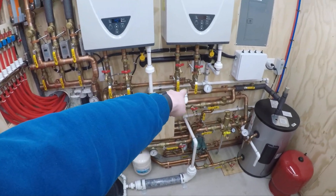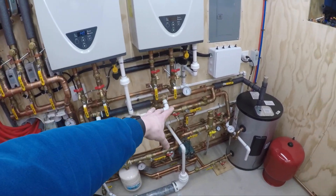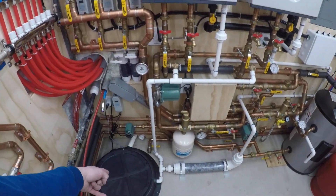The pressure relief valves for the domestic side — I wanted to do them in copper but ran out of time, so they're just PVC for now. They come down, and if one ever did blow, it'll just blow into the sump pit.